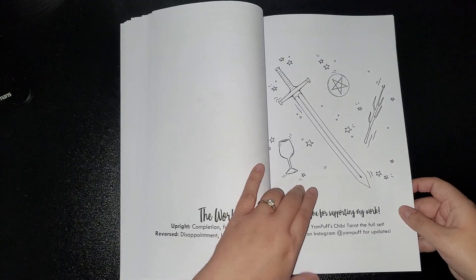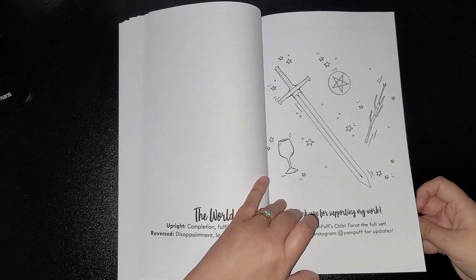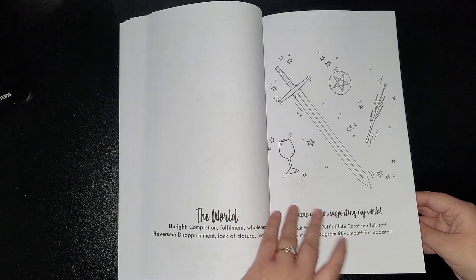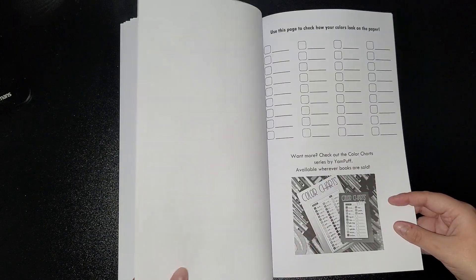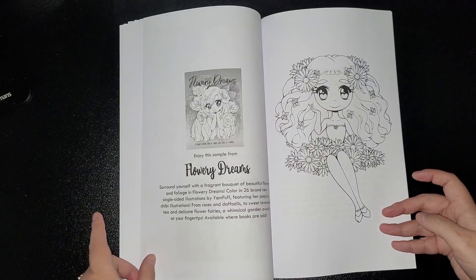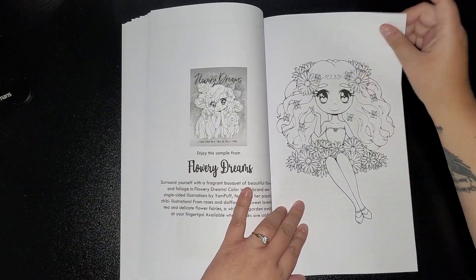Thank you all for supporting my work — Yampuf's Chibi Tarot, the full set. Follow me on Instagram. Here you get your swatch bit — a little design there. Flowery dreams.